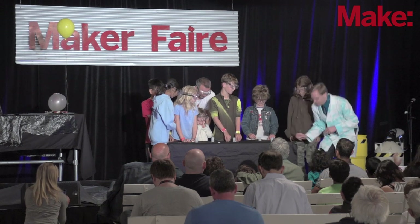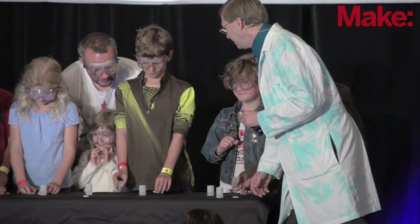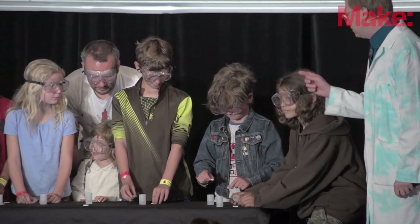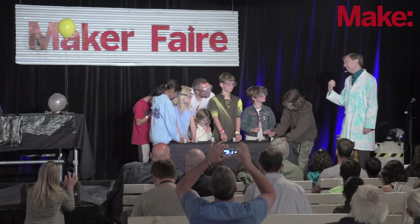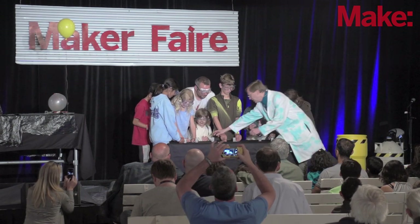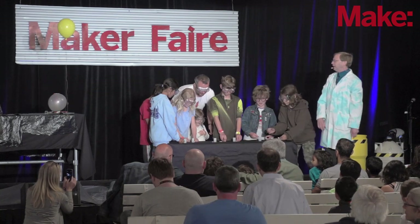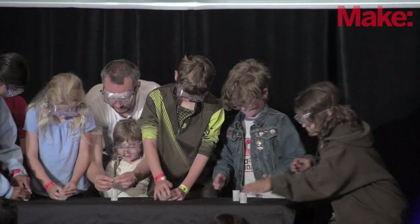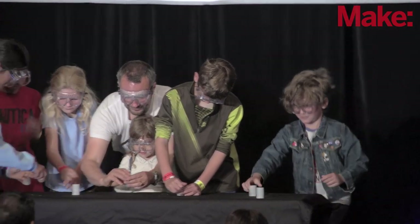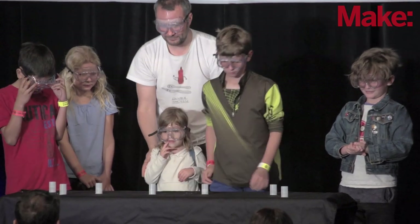Oh, this is so exciting. Are you guys enjoying the build up? Here we go, we are all set. So just to remind you: we're going to drop, cap, flip, and then step back. I think we are officially ready. On your mark, get set, drop. Cap — make sure you hear that snap. Flip it over. Don't fall over into a giant container of liquid nitrogen — the insurance company doesn't like that.